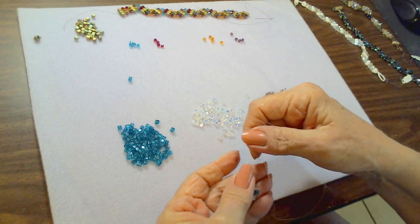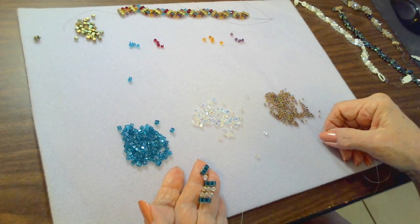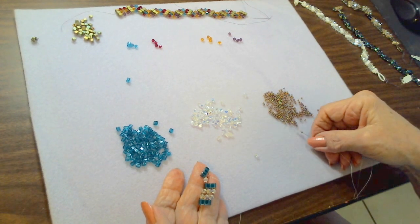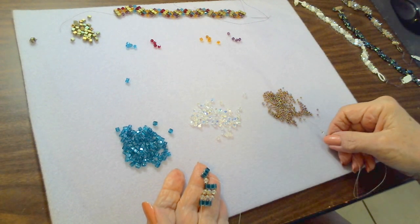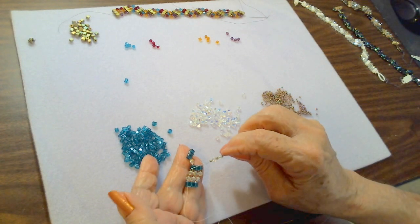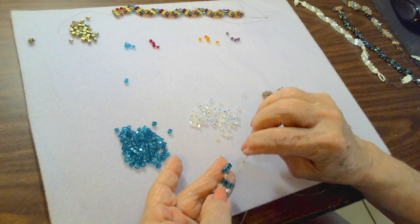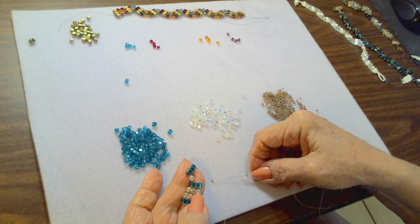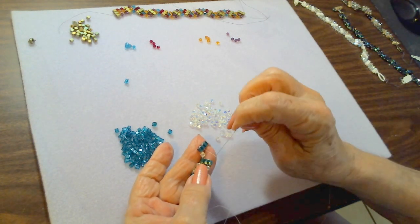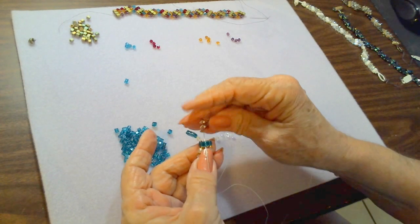Now we have our first crystal and we're going to put two crystals in the center: seed bead, crystal, seed bead, crystal, seed bead. We're going back down through the bar below — through the center bead — going through the center cube. Make sure you don't come out the seed bead, just through the cube, and pull. If it gets a little tangled, just pull it back down again.